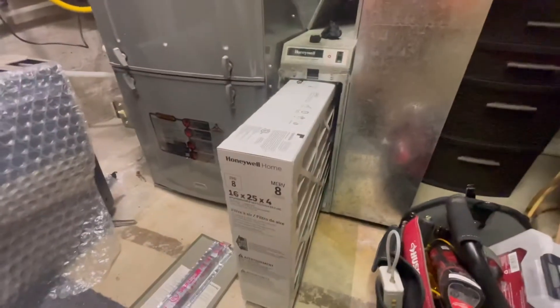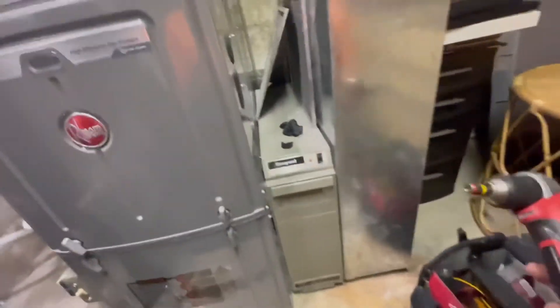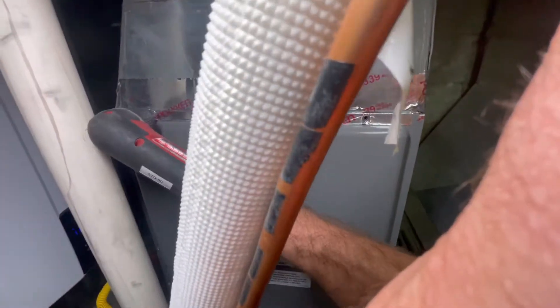For starters, I always like to just check the filters. This one is clearly almost new, so that's not an issue. Let's go ahead and pop this off and see what's going on in here.